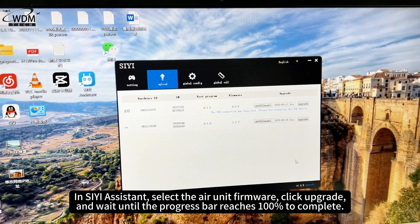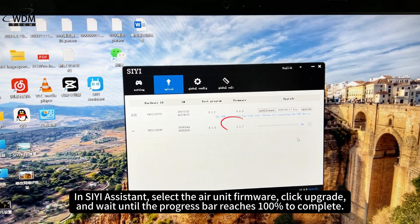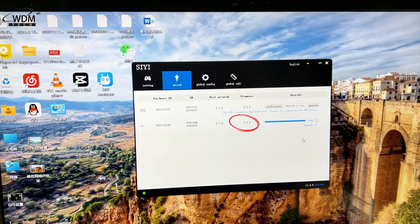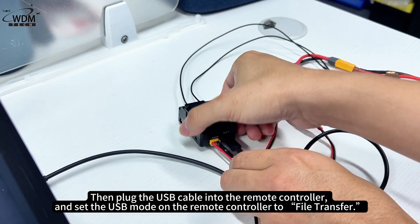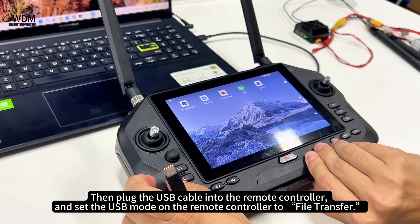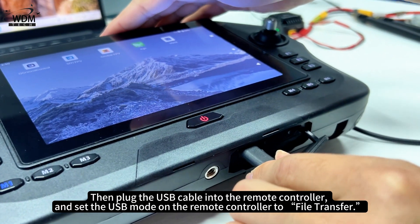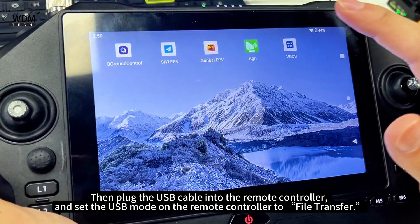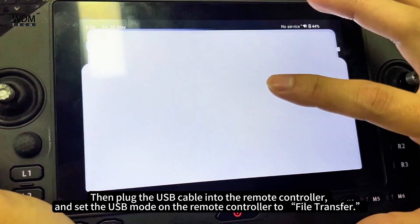Click upgrade and wait until the progress bar reaches 100% to complete. Then plug the USB cable into the remote controller to switch to file transfer.